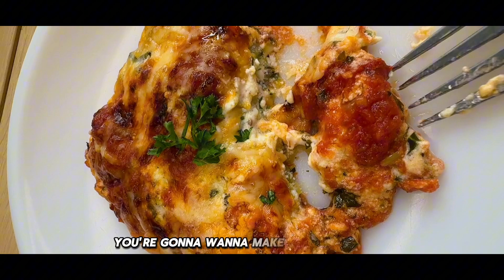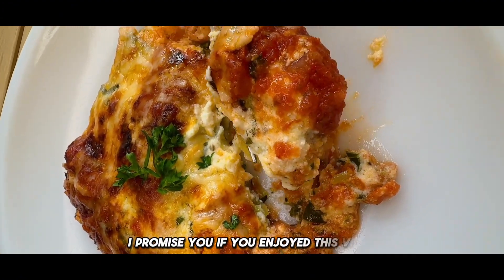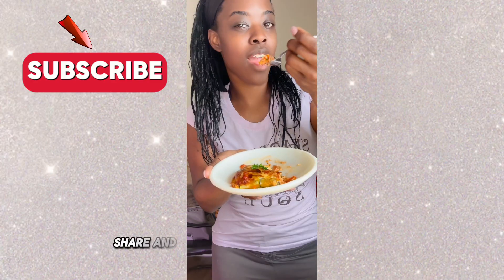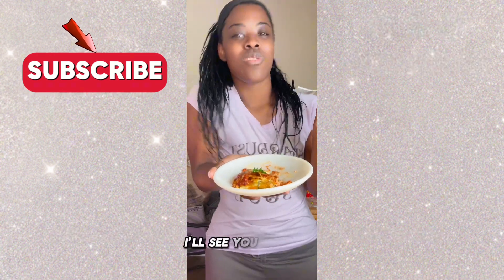You're going to want to make this all the time — you're not even going to miss the noodles, I promise you. If you enjoyed this video, like, comment, share, and please subscribe for more videos. Let me know what you think in the comments below, and until then, I'll see you next time.